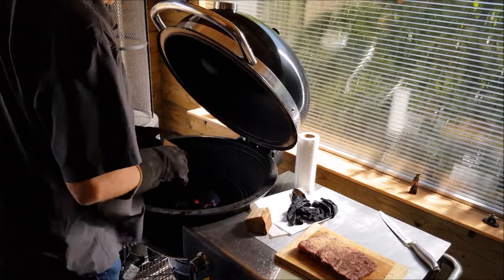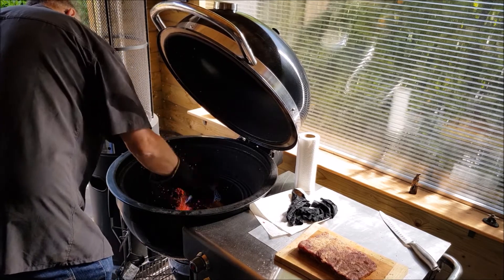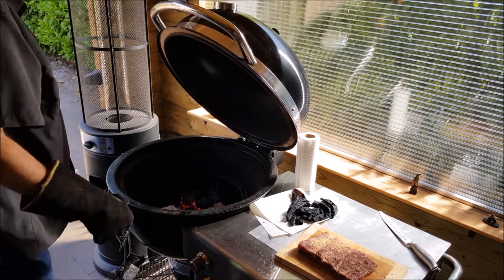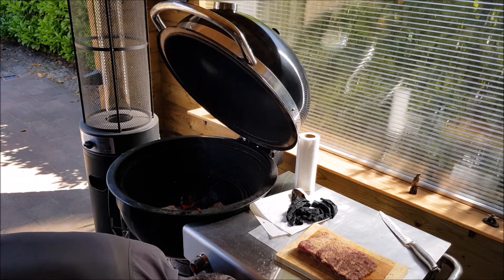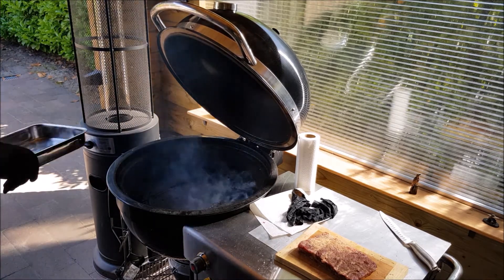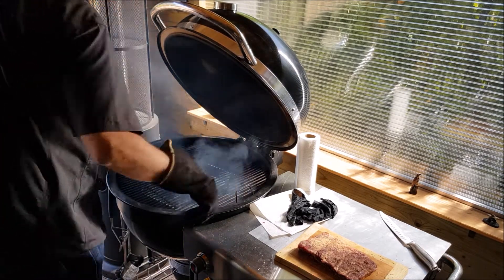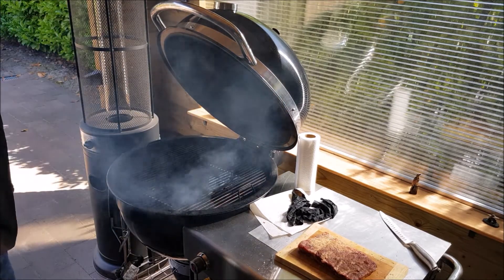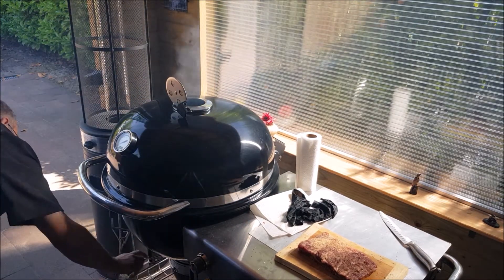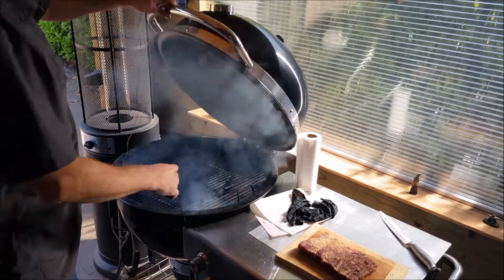It is time to put in the wood. Like I said it is going to be oak. I'll put my diffuser plate in and a drip pan — I'm going to fill it up with some water later on to keep the humidity in the grill.